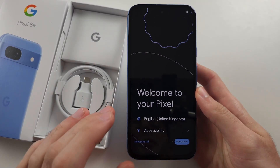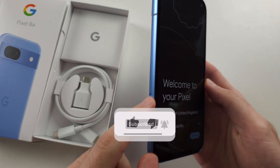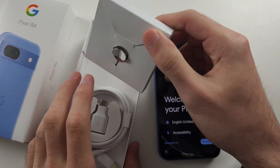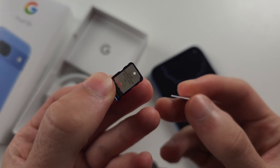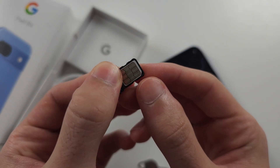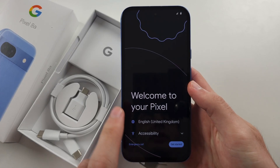To set up the Google Pixel 8a, if you need to insert the SIM card, the SIM card tray is here. The SIM ejector tool is on the other side of the leaflet. Just match the groove of the SIM card with the groove of the SIM card tray and it should fit in nice and flush.